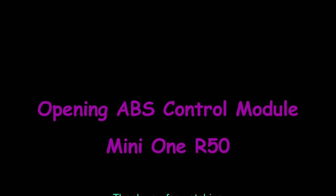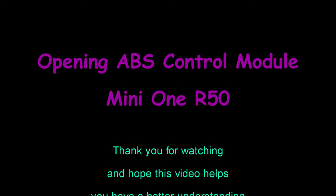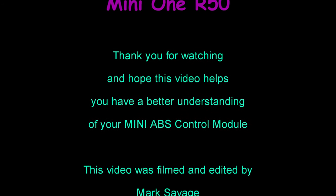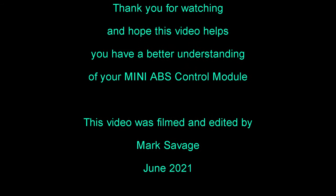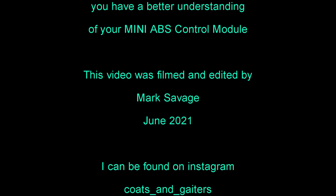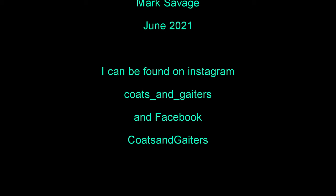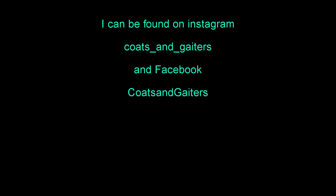You've been watching the opening of an ABS control module for a Mini 1R50. Thank you for watching and I hope this video helps you have a better understanding of your Mini ABS control module. This video was filmed by me, Mark Savage, in June 2021, and I can be found on Instagram and Facebook as Coats and Gators.